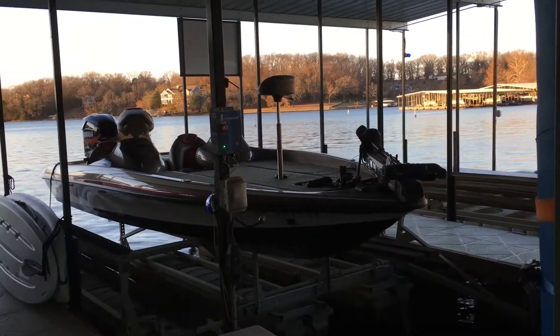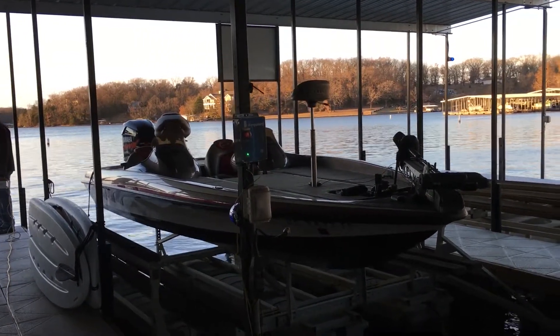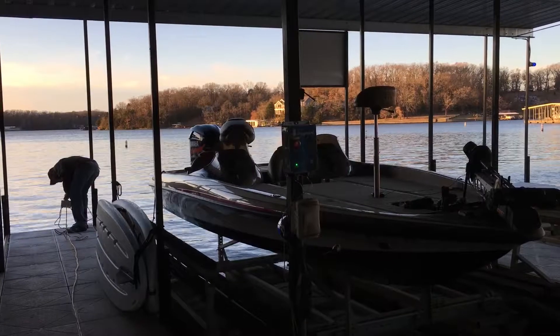Hi, we're at Summer Hills Condos at the Lake of the Ozarks. We just installed the dock lifeguard on their westmost dock and we're going to do some testing. We're injecting electricity about 25 feet away at the end of the dock. You can see the dock lifeguard alarming.